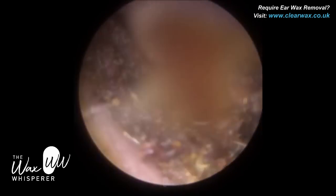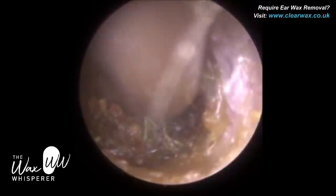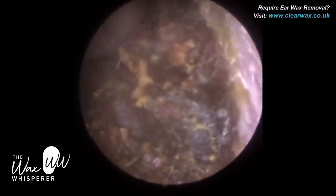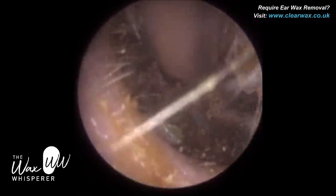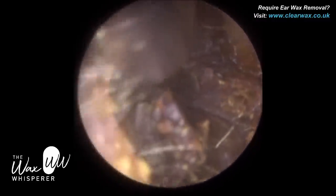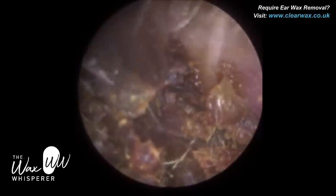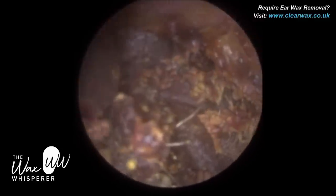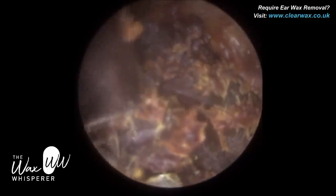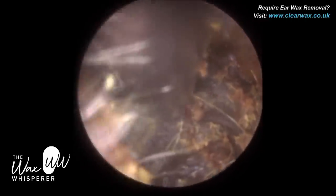If we artificially increase the temperature of the ear — which we actually do as part of balance assessments using warm water or nowadays warm air — an increase of temperature causes the organ of balance in that ear to become overly excited, almost turbo-boosted. And because we turbo-boost it while the patient isn't physically moving, the organ of balance in that ear is telling the brain that they're moving when they're not. That leads to dizziness — vertigo, feeling the room spinning around. We call that the caloric effect.